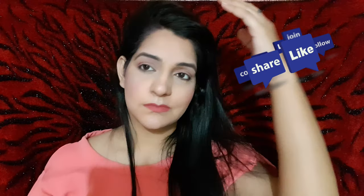I have just shown you how to highlight and contour. In the next video I will take on a new makeup look. If you like this video, make sure to like, share, and subscribe.